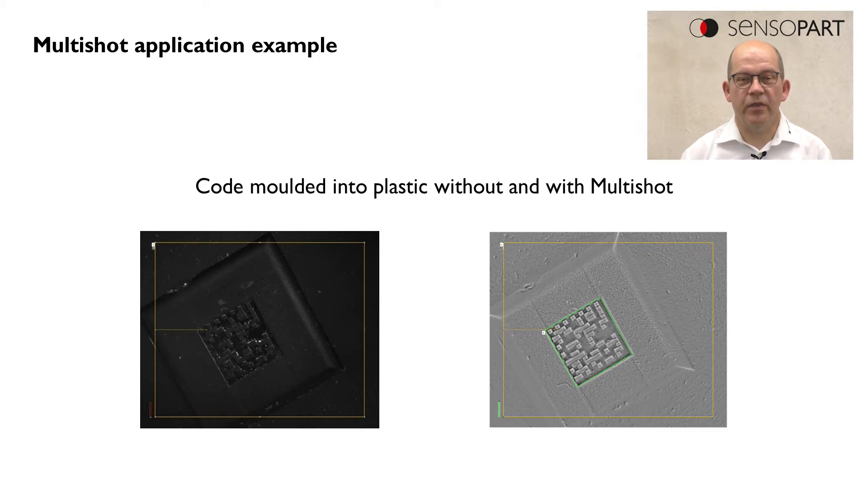On the right side we see the Multishot image where the deepened structures of the code are clearly separated from the surface.